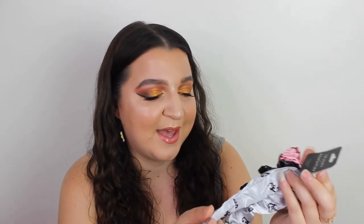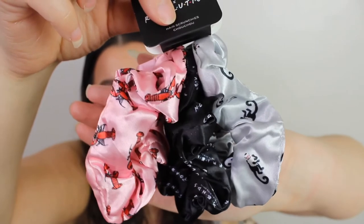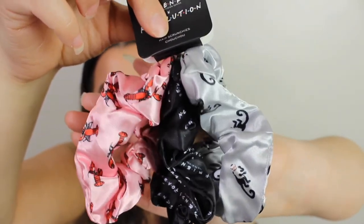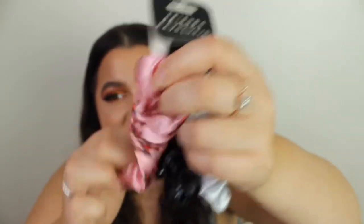They also came out with three makeup bags at £8 each, but I decided not to get them because I don't really use makeup bags. However, they do have scrunchies — the pink one has lobsters, the black one has just the Friends logo, and the grey one has monkeys, obviously because of Marcel. They were out of stock on Revolution but came back in stock on Beauty Bay. These are gorgeous up close, and they're quite tight so they'll hold your hair up nicely. These were £6.